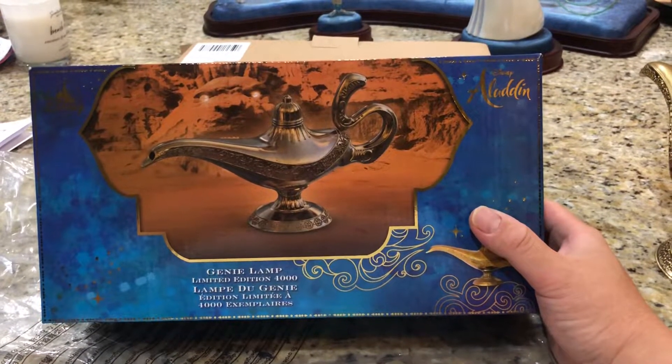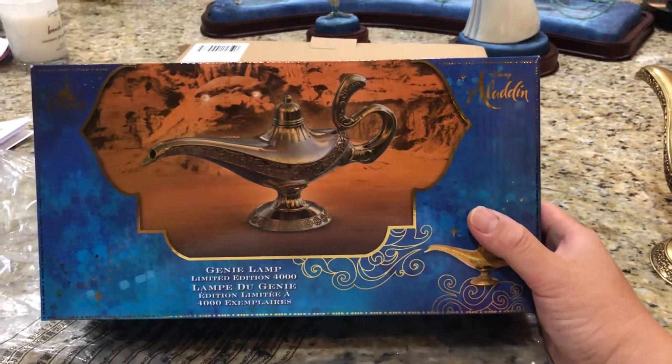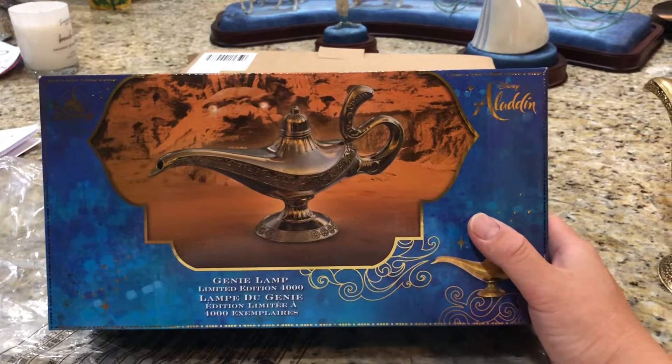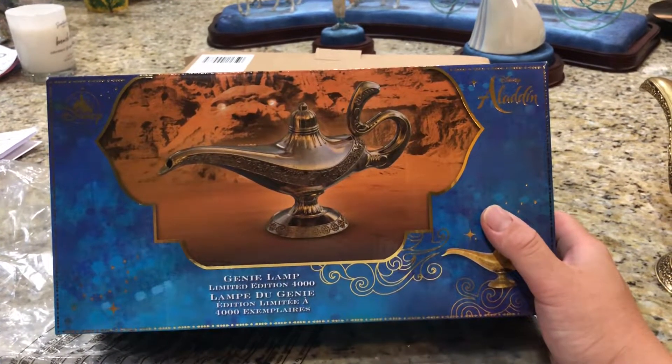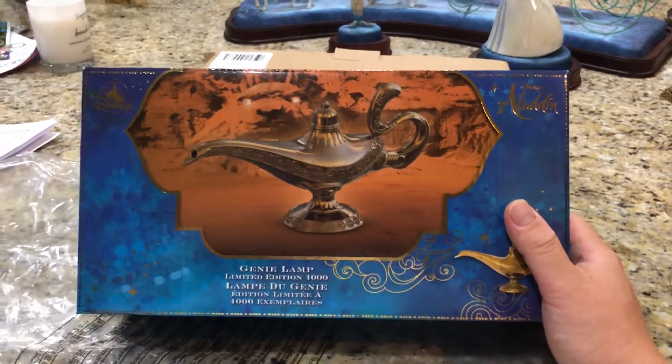They ordered merchandise quantity anticipating that same level of success, and it didn't happen. So a lot of the Through the Looking Glass memorabilia was put on clearance. It was pretty bad.